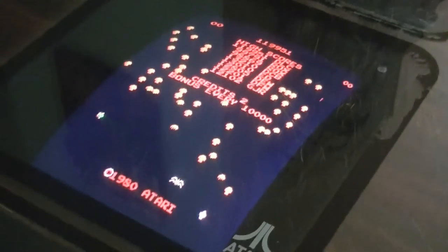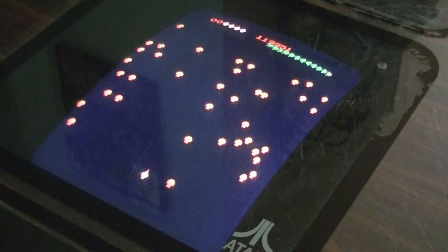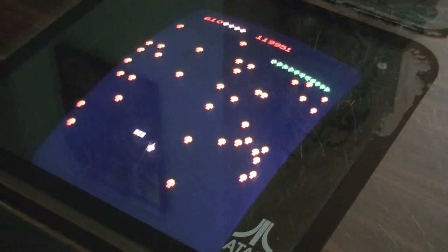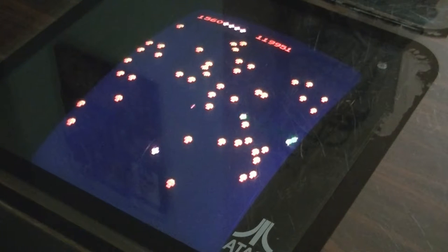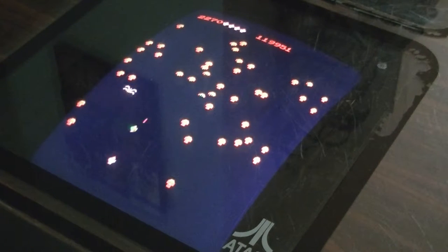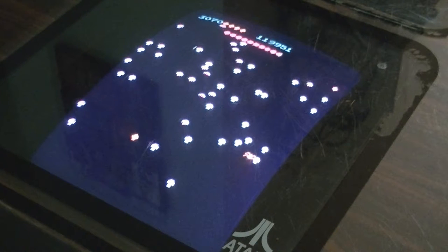Hopefully you got a pretty decent view there. We'll go ahead and hit the one-player Volcano button. It keeps getting away from me. There's the first section.